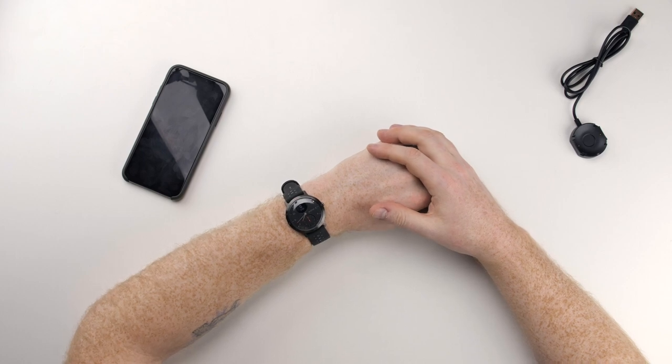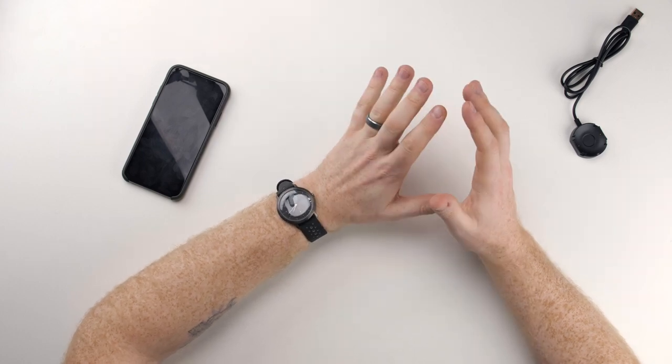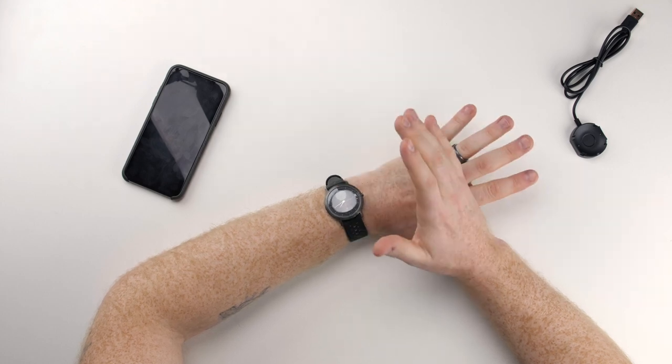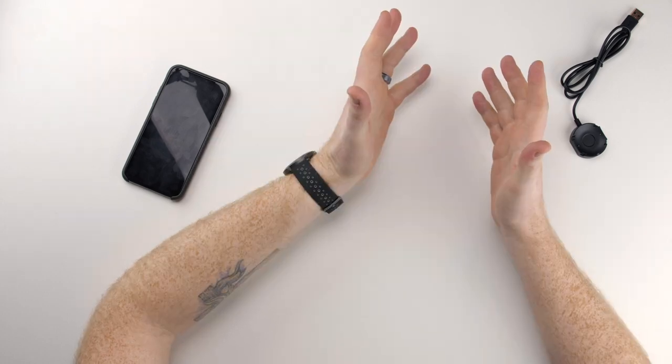So that's a quick unboxing of the Withings Steel HR Sport. You can expect a review in the upcoming weeks — I'll get it out as soon as I can. I hope you enjoyed this quick unboxing and first impressions. Please like, comment, and subscribe for more content. Thank you so much for watching and I'll see you in the next one.